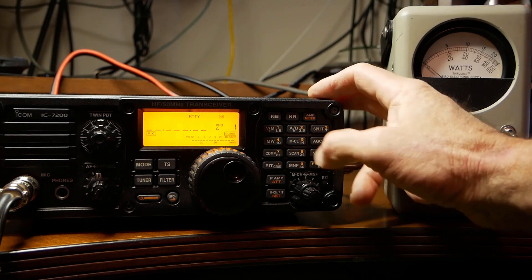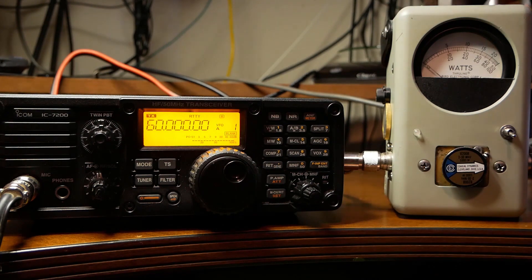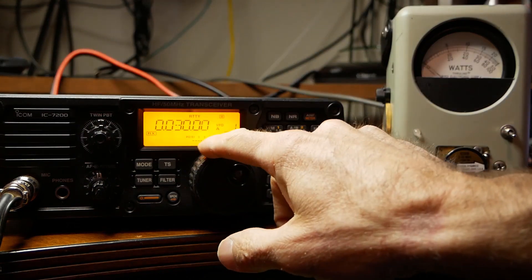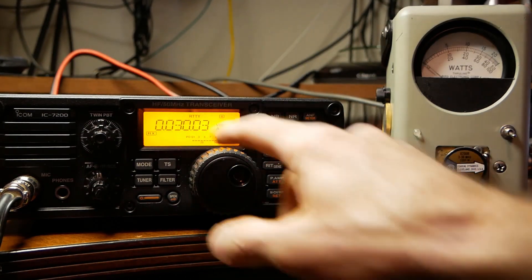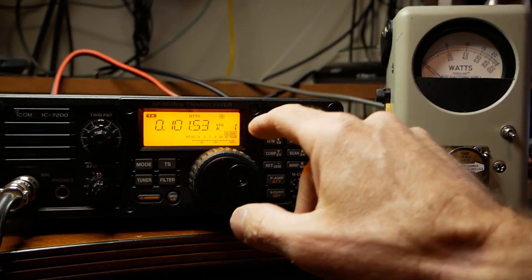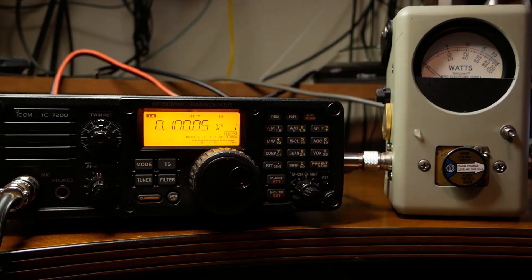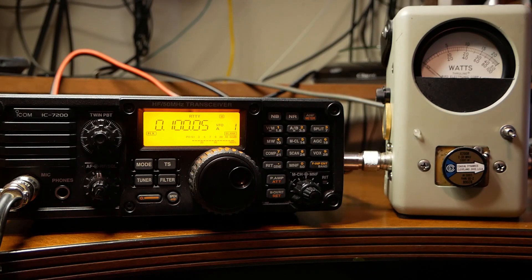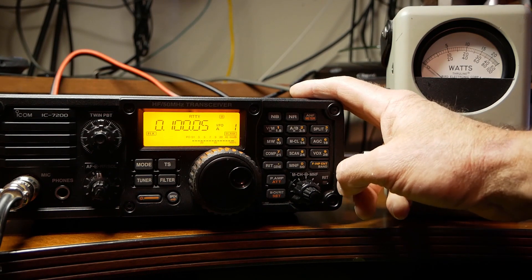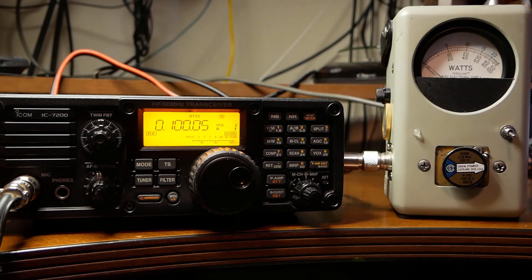Here we go — 60 MHz transmits right there. And there's 30 kHz — it doesn't transmit there as you can see. But it starts to transmit right here at 100 kHz. There's 99 — no transmit. 100 — it transmits. That's so far out of band; the filters inside the radio are probably going to suck out most of the power, and you shouldn't be transmitting there anyway. That's where the AM broadcast band starts pretty close to that. So anyway, there you have it.